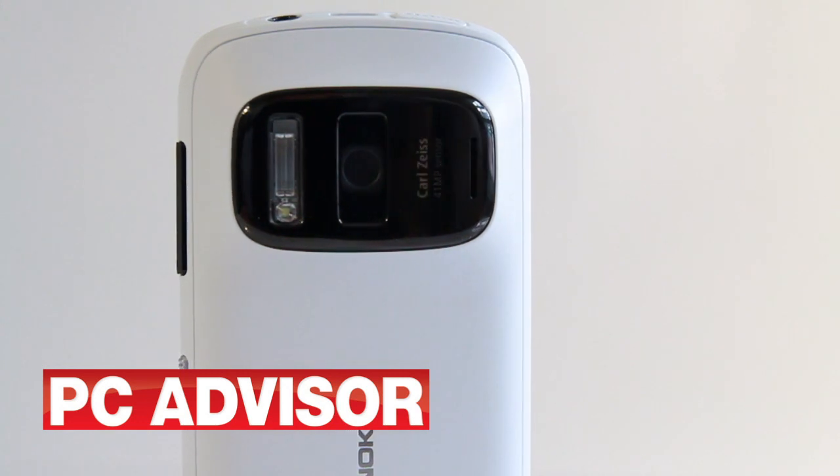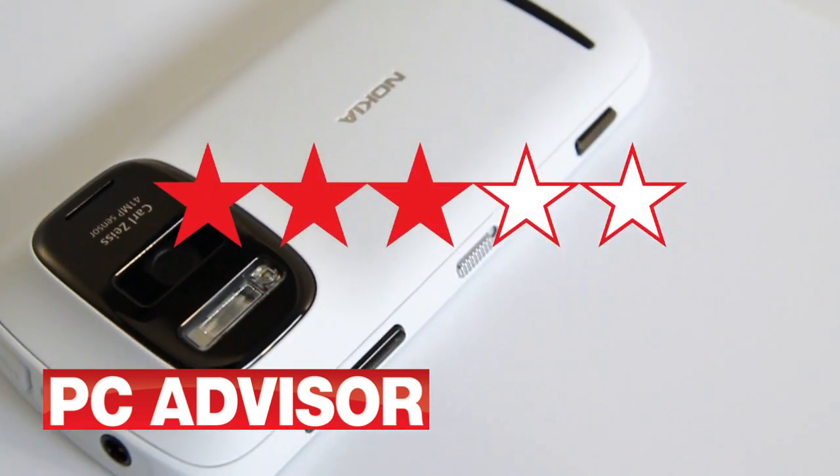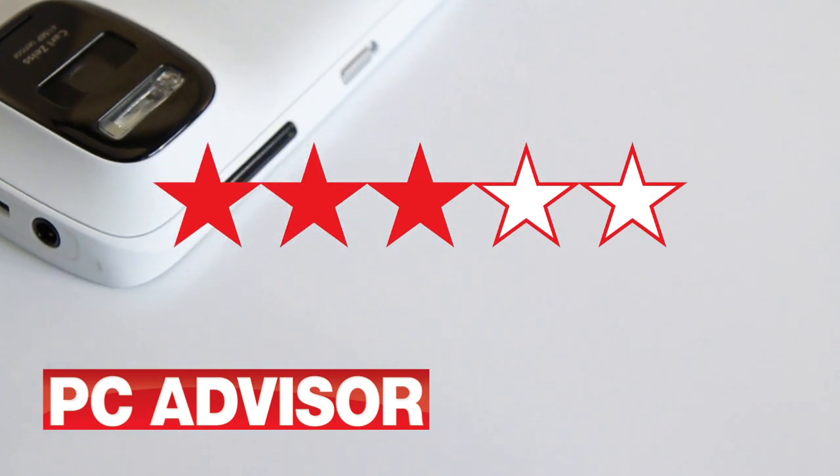A great camera attached to a mediocre smartphone at a hefty price. We award the Nokia 808 PureView 3 stars.